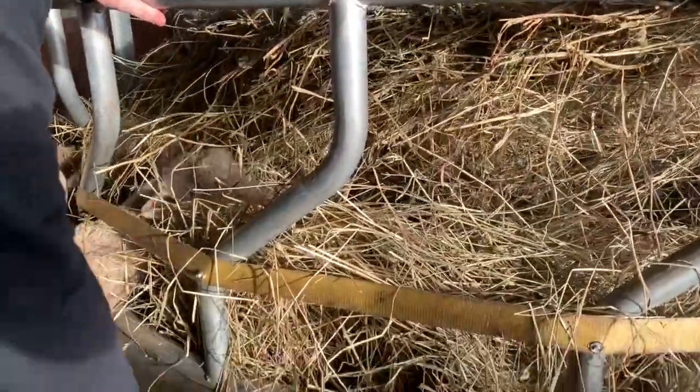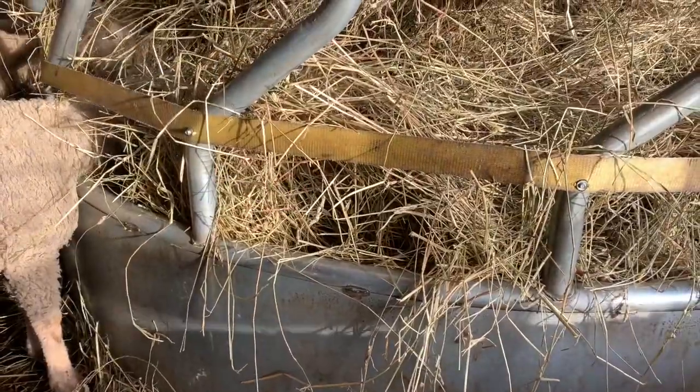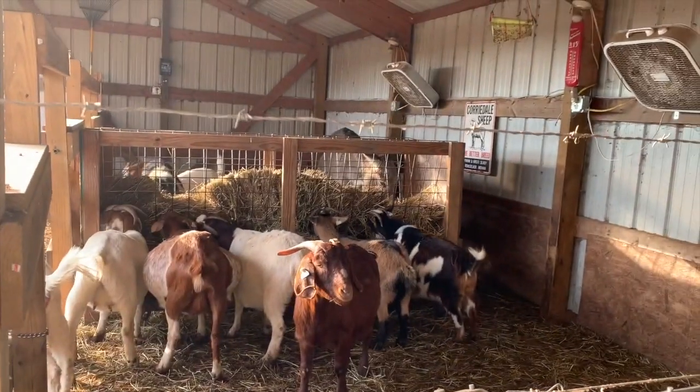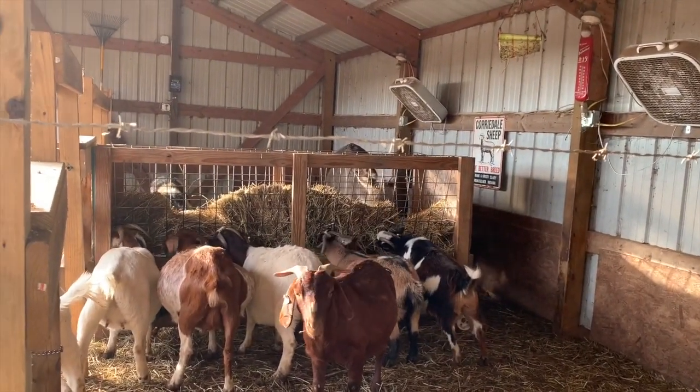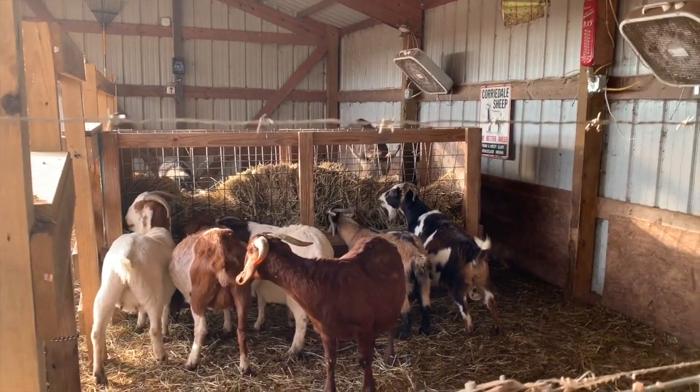I wanted to mention — you don't want goats in here. The reason is the goats can stick their heads through, the horns get caught, and they can't get them back out. If you look over on the other side, you can see one of our goat feeders — this is how we feed our goats. We make them pull through the wire. We'll give you another video on those kind of feeders at a later time.